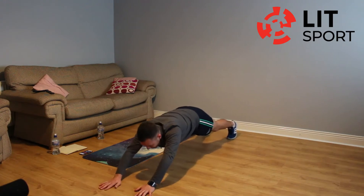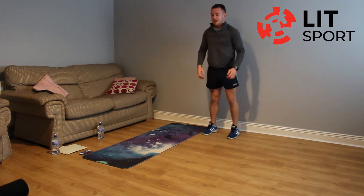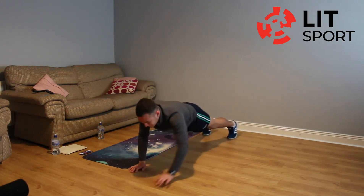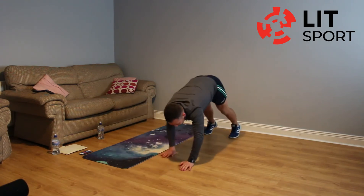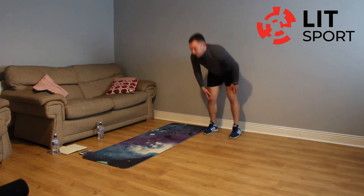Move out further with our hands and then back up. 12 seconds remaining, let's keep going. That's good work — press to position and walk out further. Keep that back straight, that body in a straight line. Can we get one more in? Yes. Recovery, rest.